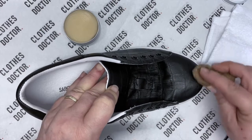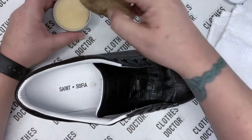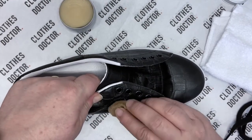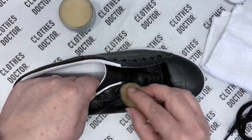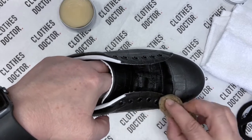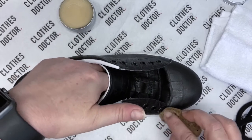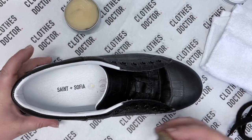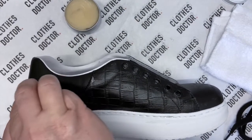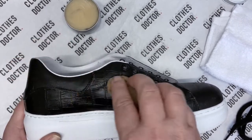It's lovely stuff to work with and you can see that it does bring dirt off as you're doing it. If your shoes are heavily impacted with dirt then I would always recommend cleaning them first, because the rehydration — although it will take small pieces of dirt off — it's not really a cleaner. You do need to clean them first.